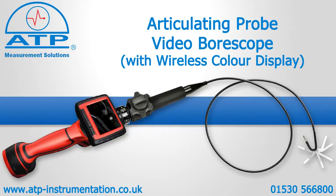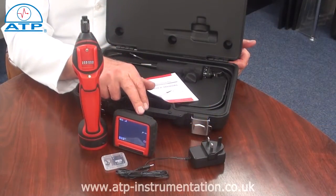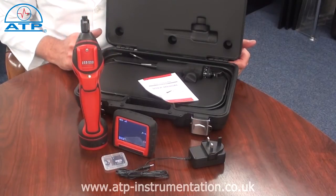Introducing the Articulating Pro Video Boroscope. It has a 70mm wireless colour LCD display, which has rechargeable batteries.